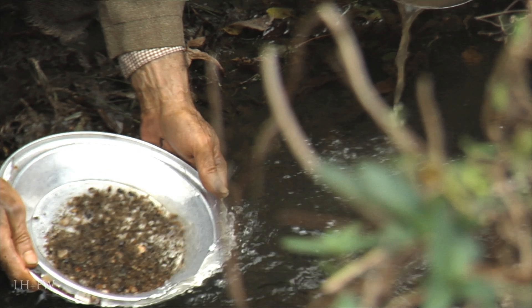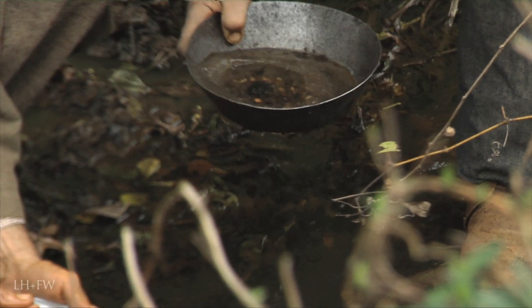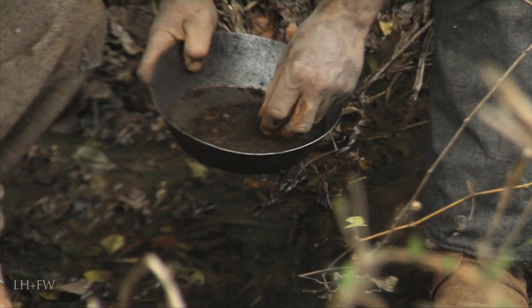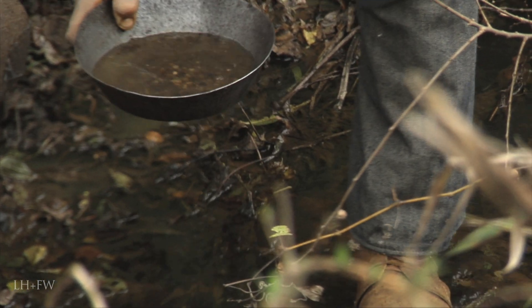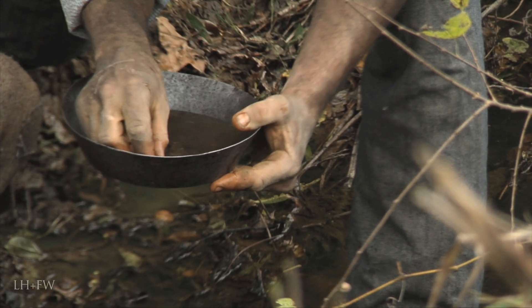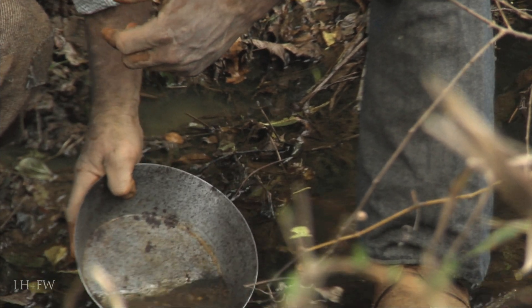The most iconic and simplest way to extract gold from the earth was to pan for it. This method was also the cheapest and least effective. Panning involved the use of a shallow metal bowl, if one could be procured from such establishments as Samuel Brannan's, or, if the miner could not find one, then any bowl would suffice.